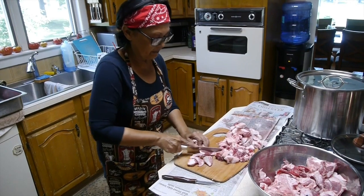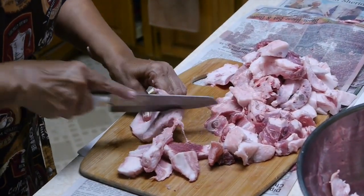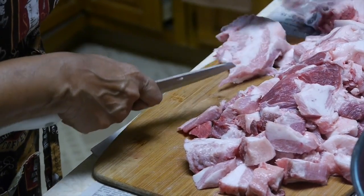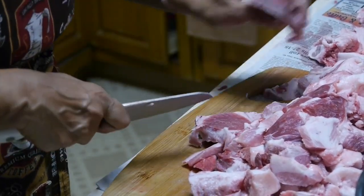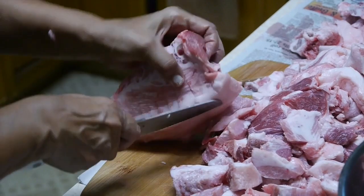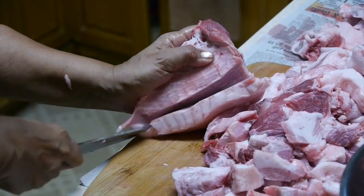Today, Bernadine is introducing me to brawn, which it turns out is very popular where she comes from. Brawn, or head cheese, originated in Holland, I believe, but is popular throughout Europe. Each country adds its own twist to what they may add to the mix, but brawn is still basically a cold meat that is made from the head of a cow or pig, hence the name head cheese.